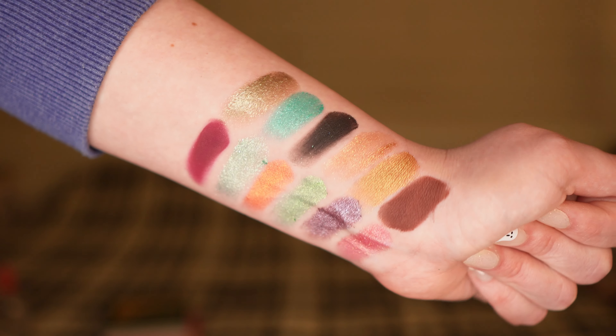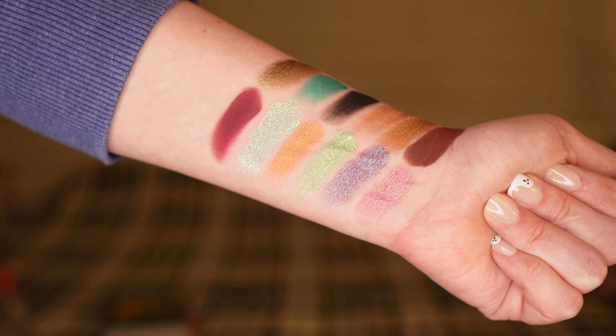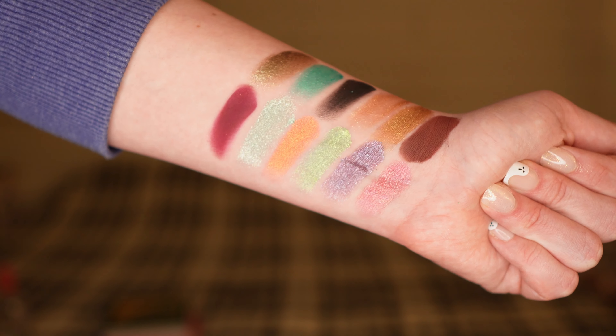That's my last Glamlite palette. In the comments below, if you have any Glamlite palettes and would like to share your favorite and least favorite shade, I'd be more than happy to discuss it. Thank you so much for sticking around and making it to the end. I hope you're having a good day, a good night, or a good whatever, and I'll catch you in the next one. Bye!